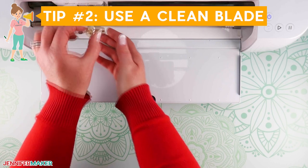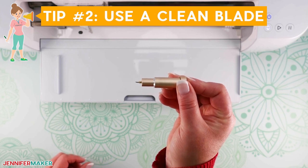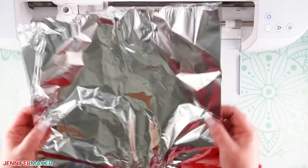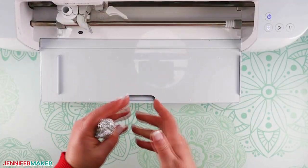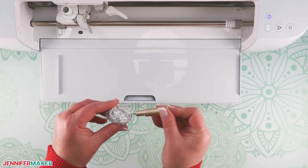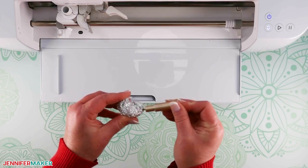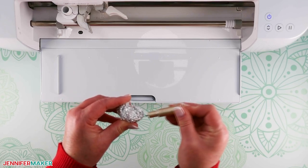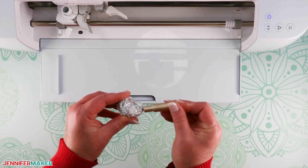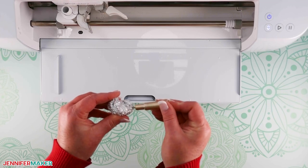Tip number two: use a clean blade for the best cuts on a Cricut. Make sure you have a clean blade. If you're not sure whether your blade is clean, get a piece of aluminum foil about 12 by 12 inches and wad it up into a tight ball. Then push the blade's plunger down to expose the blade and keep it out. Carefully poke the blade into the aluminum foil ball about 40 to 50 times. This uses friction to remove debris or oxidation that can build up on the blade and cause cutting issues.